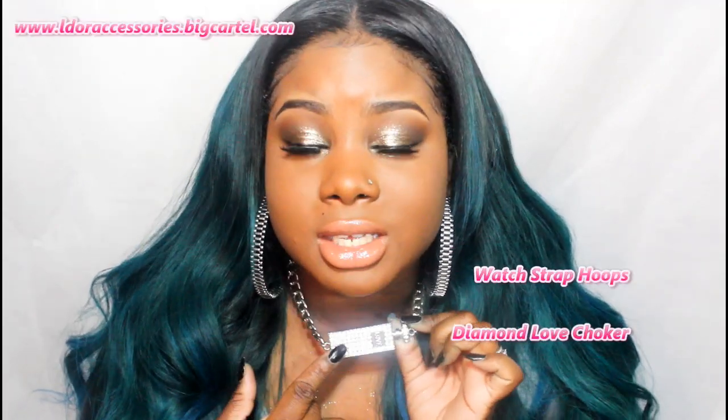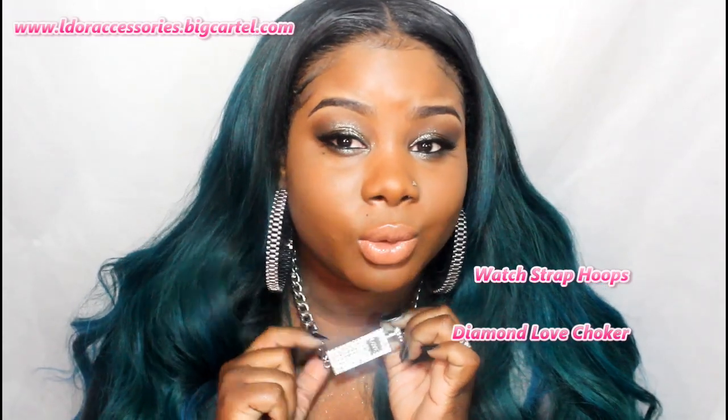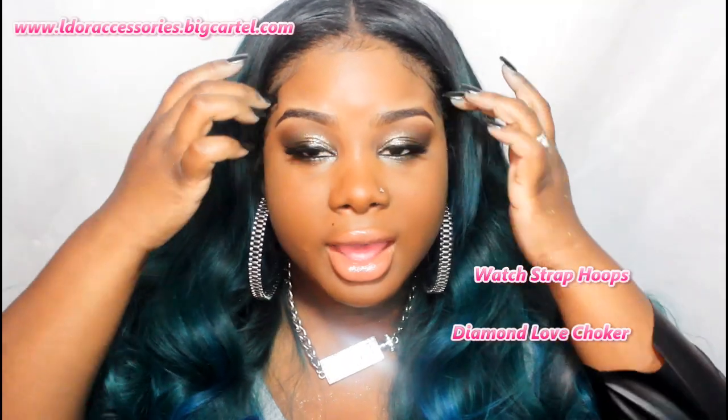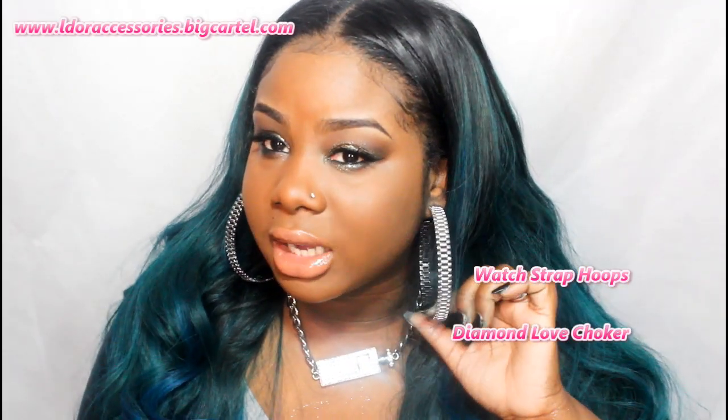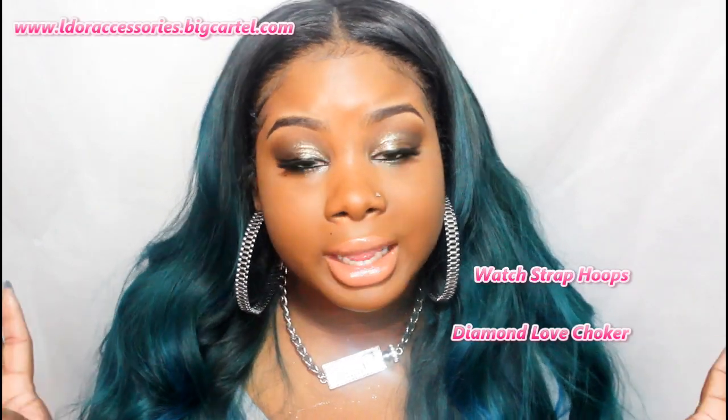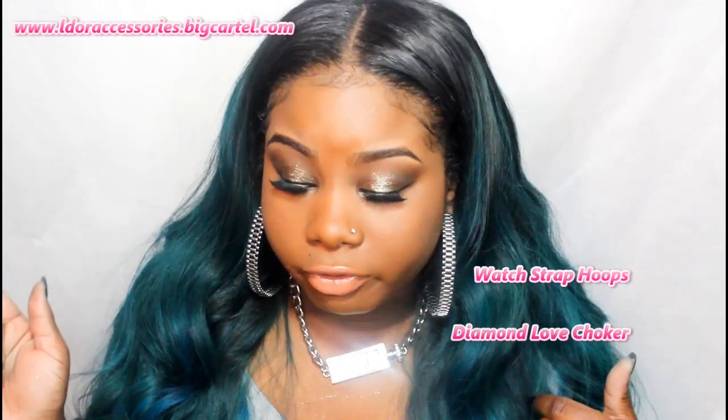I have on a really cute necklace from Ladoraccessories.com — it's kind of like a Cuban link with a little flask on it with rhinestones, and it says 'love.' And these are the — I believe they're called Rolex hoops. If that's not the correct name, I'll annotate it on the video and it'll be in the description bar below.